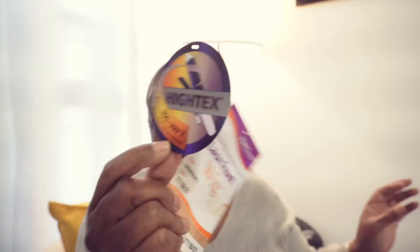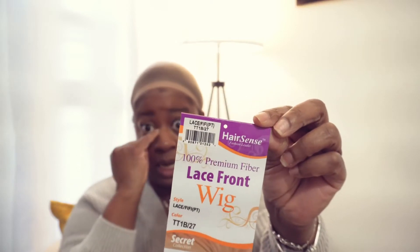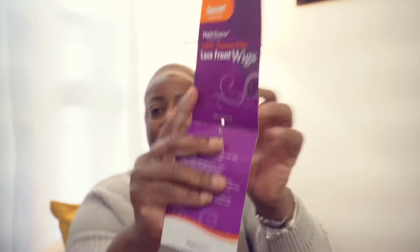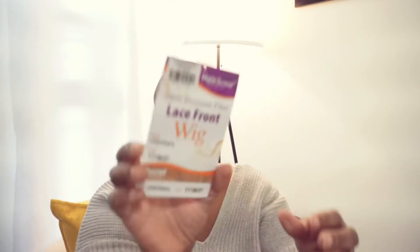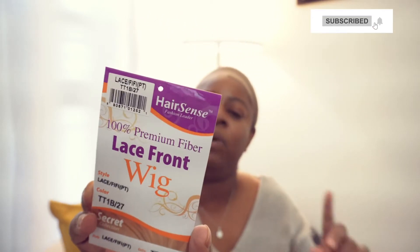I'm cutting out the stock card — it says high-tech electric iron recommended, 300 to 390 degrees is the heat range. It comes with wash instructions and confirms it's a lace front with premium fibers. The color I got was TT1B-27.